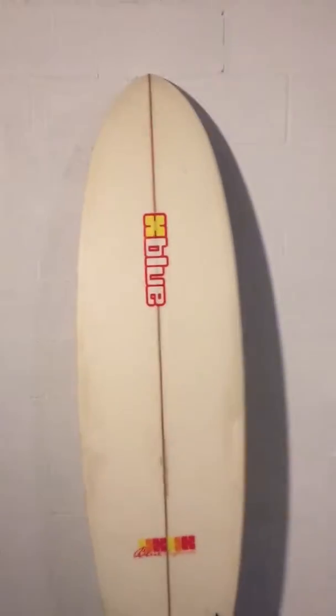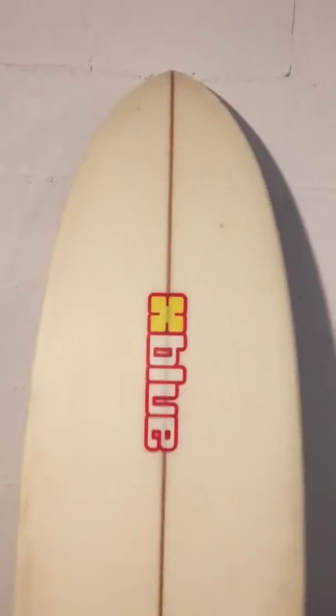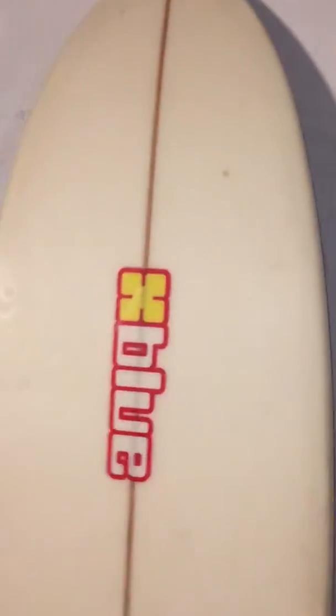The other side of the board has a thruster fin setup and comes with three FCS fins. A couple of other little repairs here. Here are the dimensions: 6 foot 10 inches long, twenty and a half inches wide, two and five-eighths thick. There's the fin setup, and it's available at www.shredseason.com.